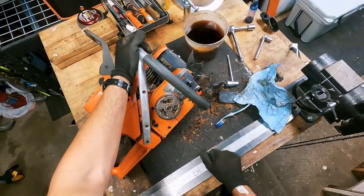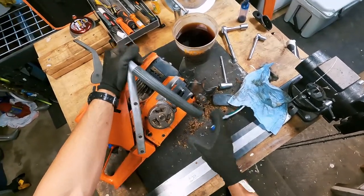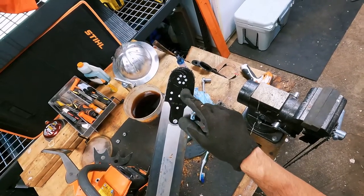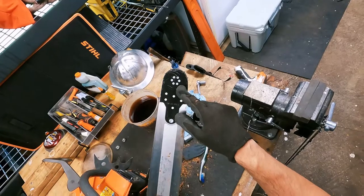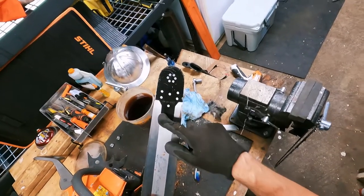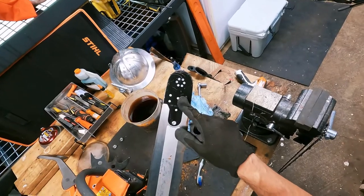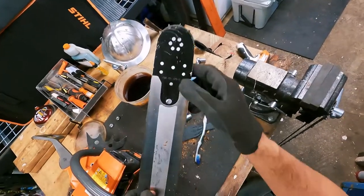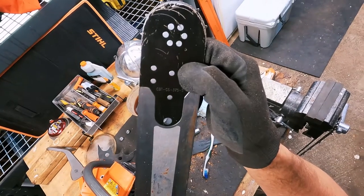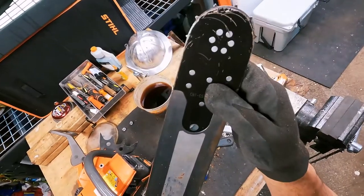Also don't forget to grease your bar tip. Some of these bars do not have grease points or grease ports up here, and that just means you don't need to grease that specific bar. On longer bars you're going to have a little hole right up towards the tip of the bar - you're going to want to hit that with some grease. Just one pump is usually enough.